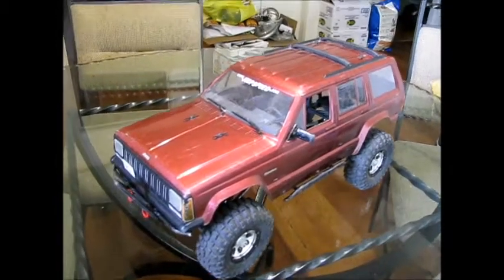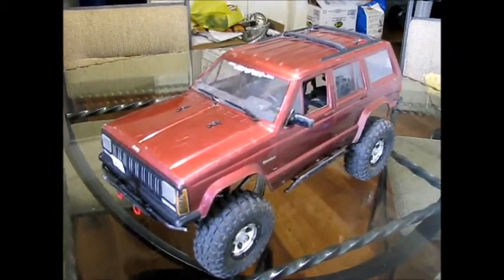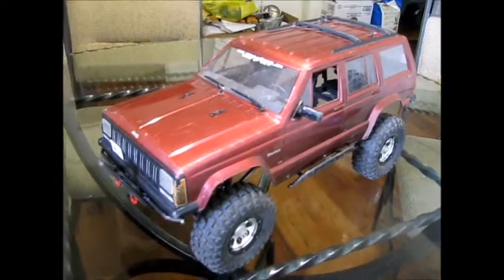And here it is. Look at that — got myself another SCX10. Basically, I added an X to my trade.